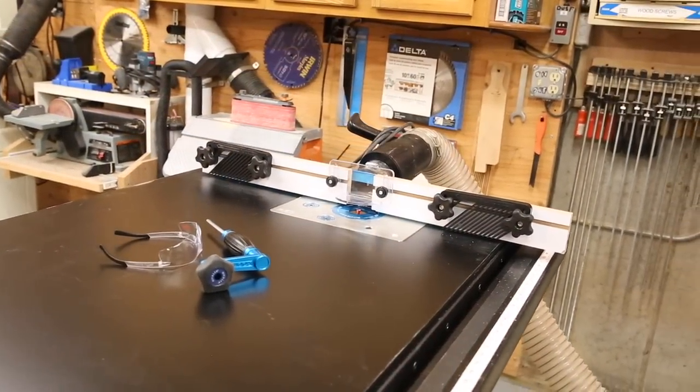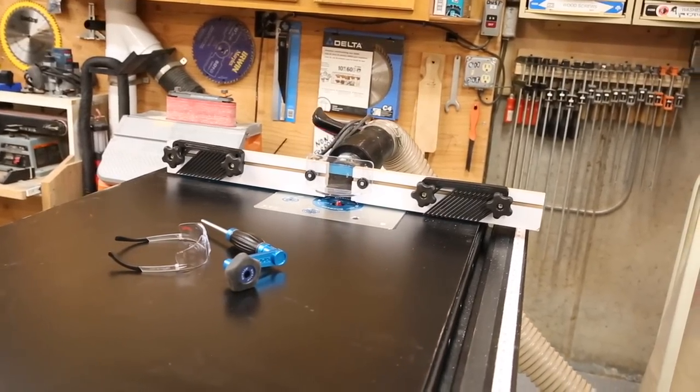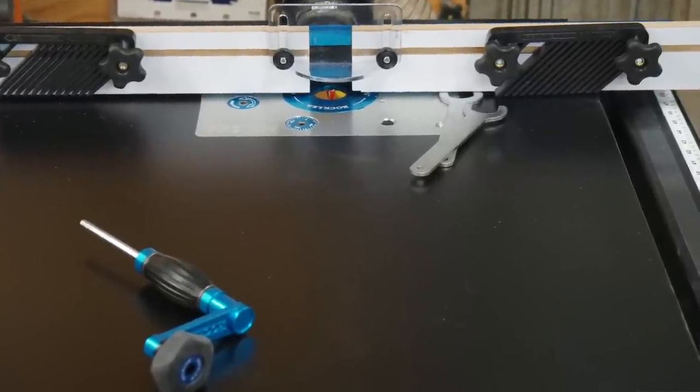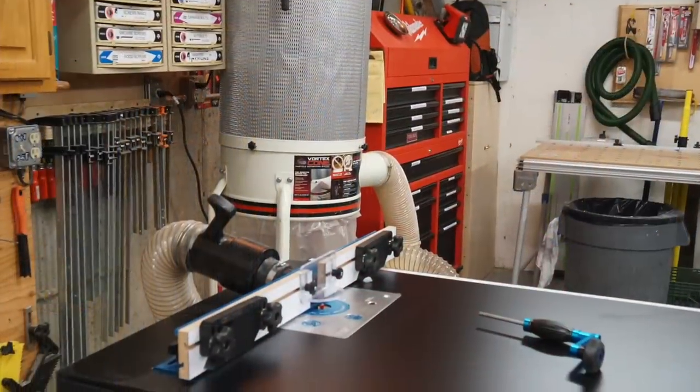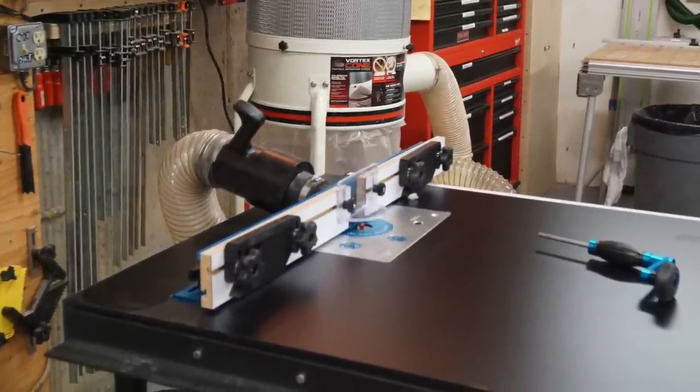Placement of your router plate on your table is really personal preference and there are a couple of things to consider. I chose to mount my plate closer to the user side versus centering it on the table. I wanted to give the material more support after it passed the router bit. I don't have the option of a material roller support or extension table, so I wanted a few more inches of tabletop for support.